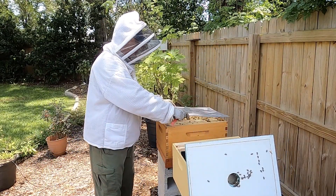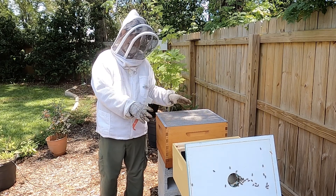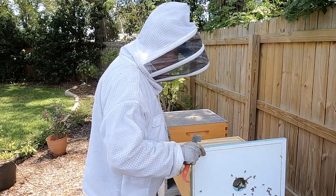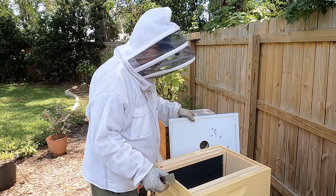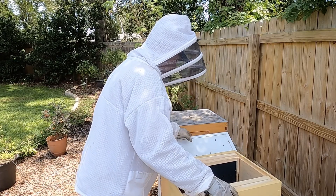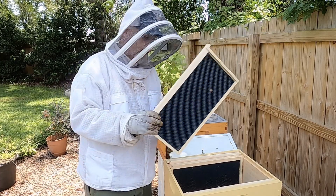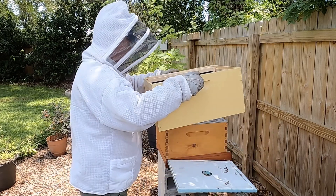One of the things we're going to do is put this queen excluder on. This queen excluder will keep the queen in the bottom where she can continue to lay brood and build this hive, but keep her from coming up to mess with the other queens. It will allow the smaller bees to come up and feed the queens. This hive is really taking off — it's got a lot of young new brood, which is what we'll need for them to take care of these queens. We're also going to put in some deep frames and see if these guys will go ahead and start drawing some comb to make the work easier. Okay, so we're going to put this on top.